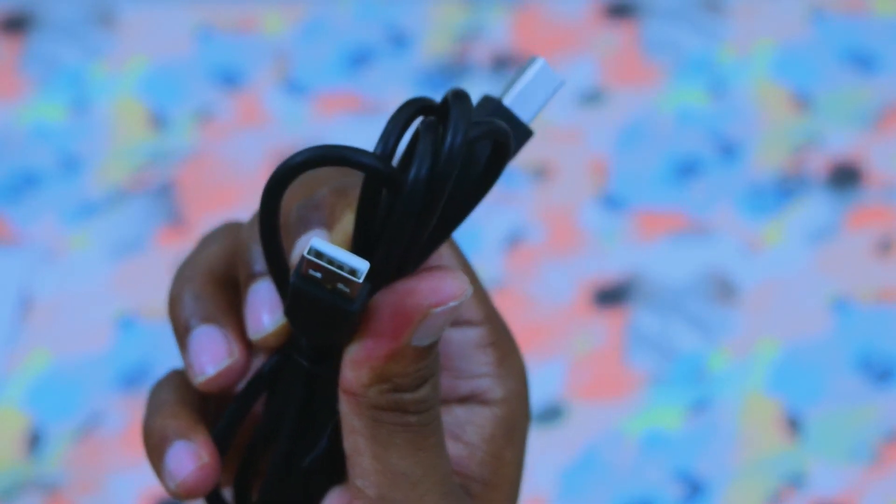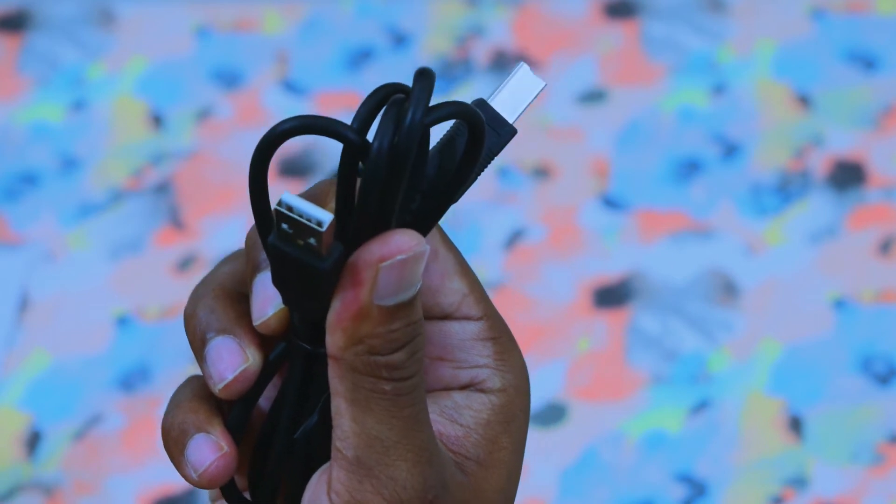There is also a USB cable. This device has a front slot. I am going to plug it into my laptop.